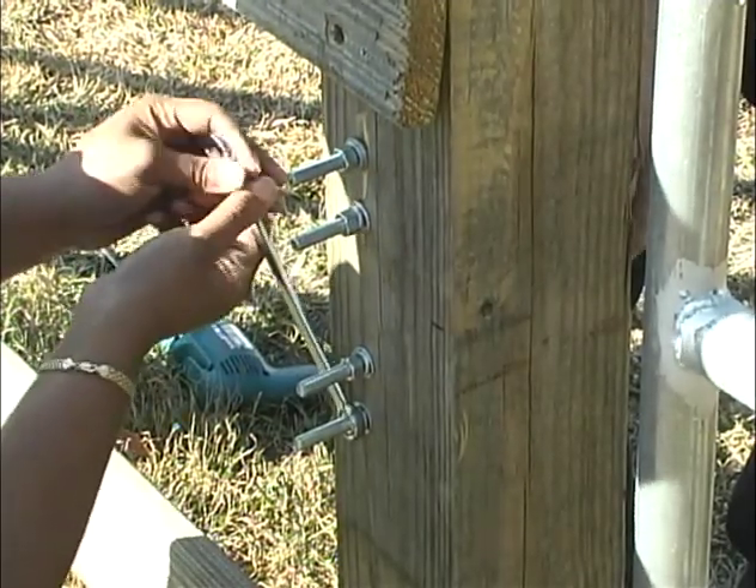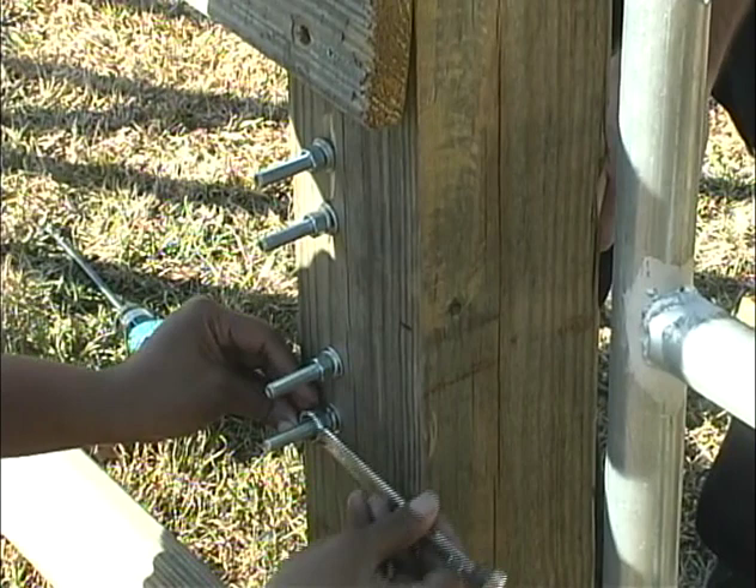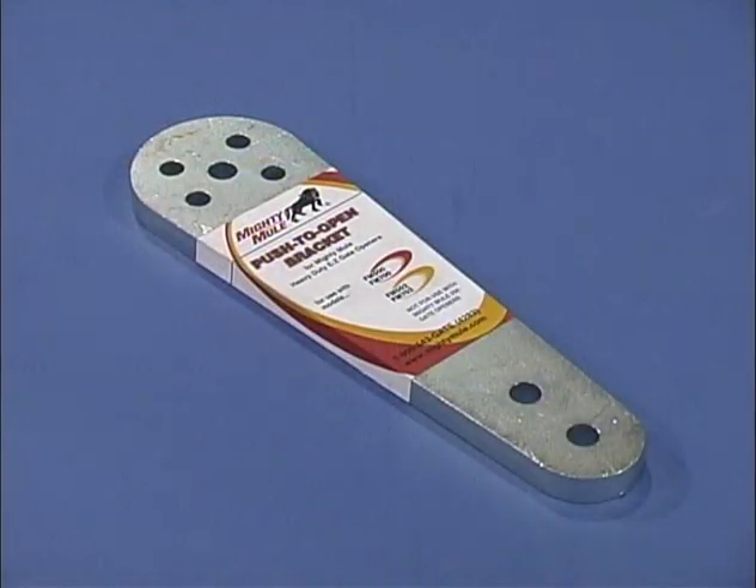The Mighty Mule 350 comes with hardware for installation on a gate that swings into the property when opening. If your gate opens out from the property, you will need to purchase an additional push-to-open bracket from your retailer.